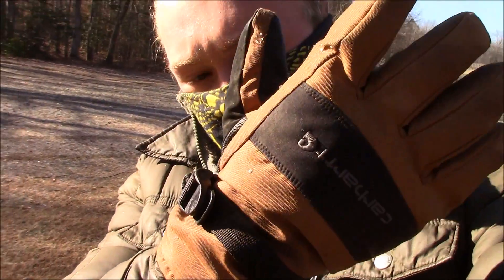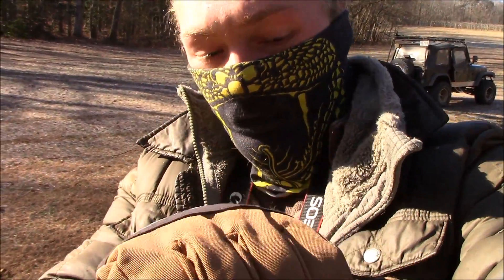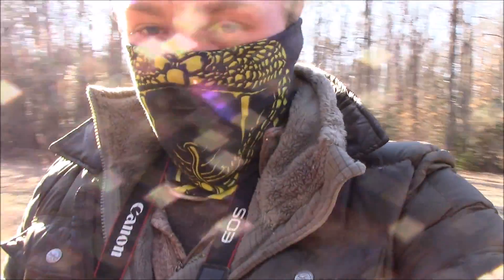Hey y'all, quick gear review today. I'm wearing these Carhartt winter gloves — they are quite warm, quite warm indeed. But they are advertised as being waterproof.